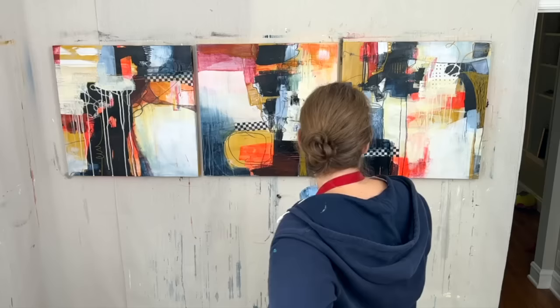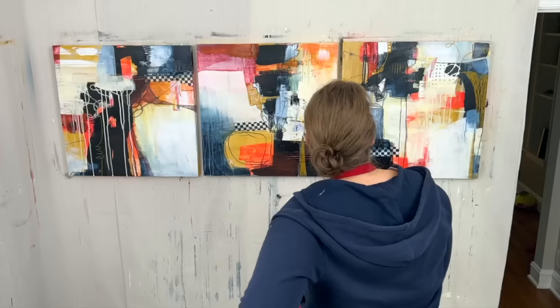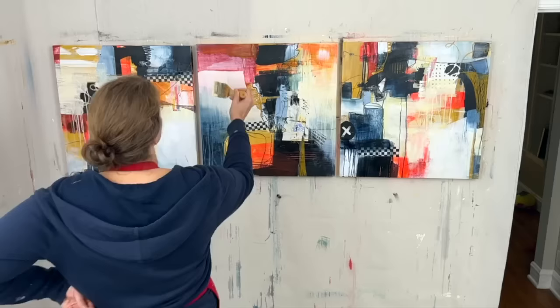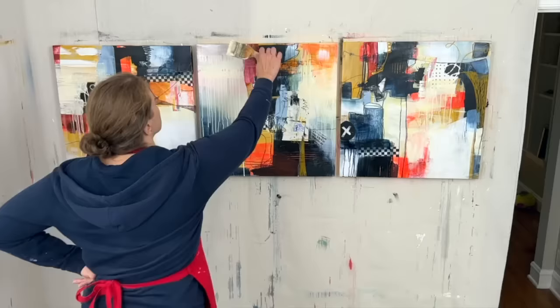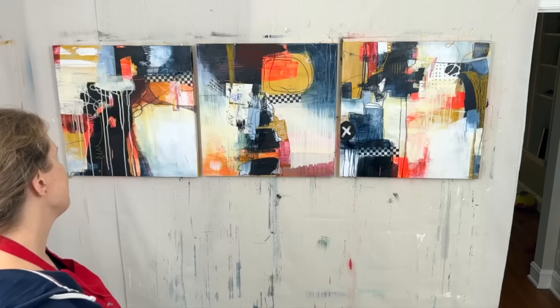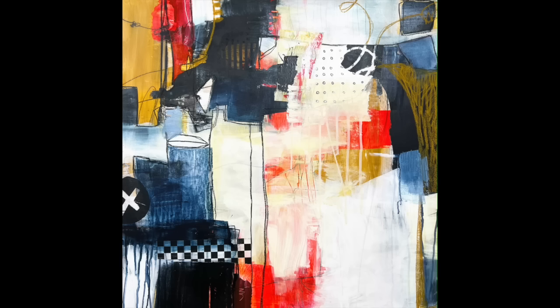These are definitely not done but I made huge progress and I'm loving where they're at right now. I hope you've enjoyed watching this and I hope it's helpful to those of you who've been asking me about working on bigger panels and bigger canvases. There will be an update — I don't know exactly when, so stay tuned. Let me know what you think. If you haven't subscribed yet please subscribe — it really helps me get in good with the algorithm so it shares my videos with more people. Thank you so much for watching, take care.